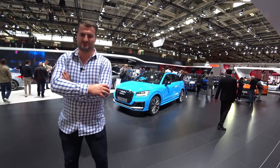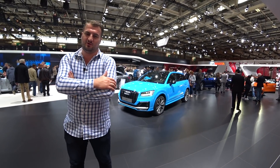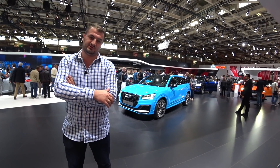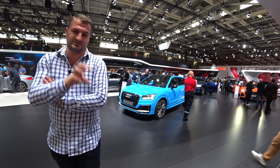Hello guys, welcome back on Dutch Motorsports. We are still on the Audi stand at the Paris Motor Show. Behind me we have the all-new SQ2, so it is a really nice car and we are going to have a look at the outside and inside so you can really see what this car is about.